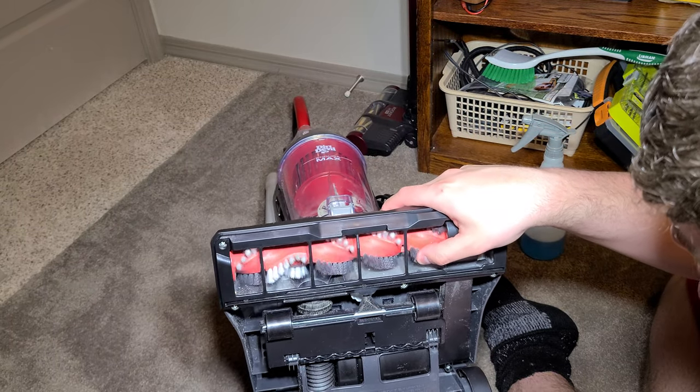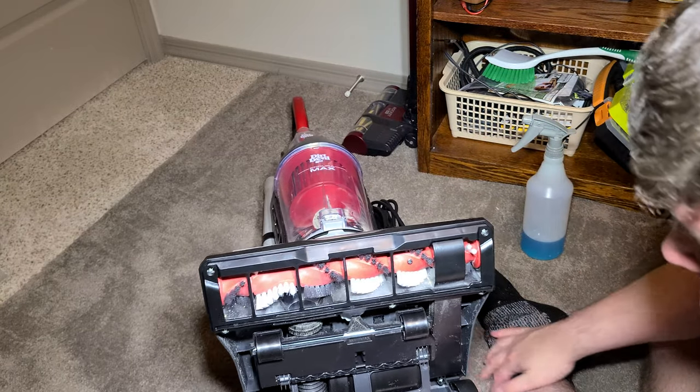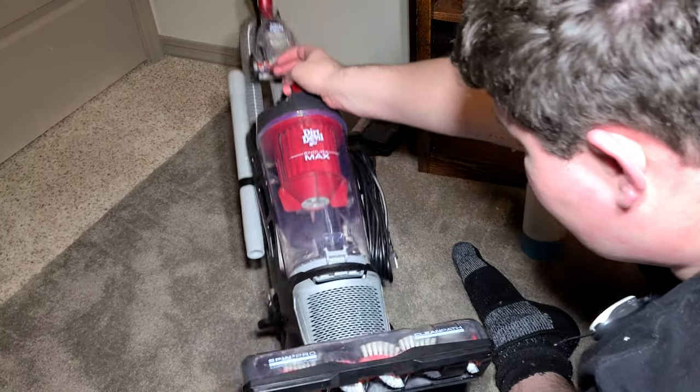On carpets, the brushes do a pretty good job at agitation. On this rug, it really agitates well, which is impressive. That's the cleaner head — it does a pretty good job.